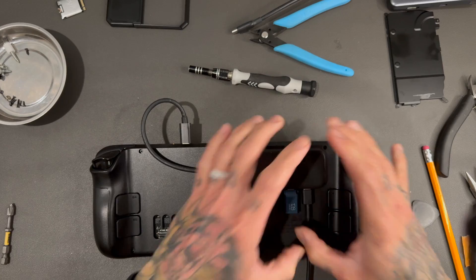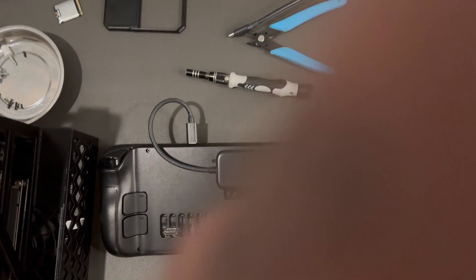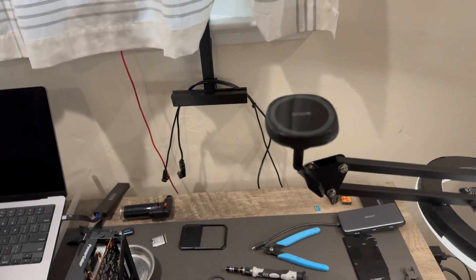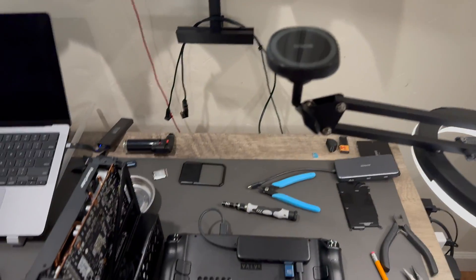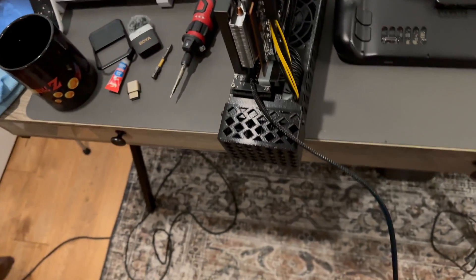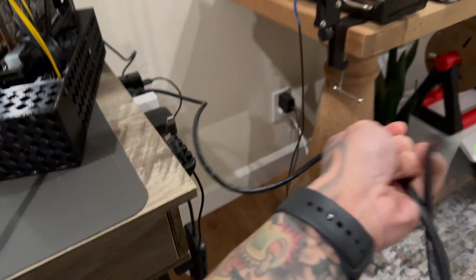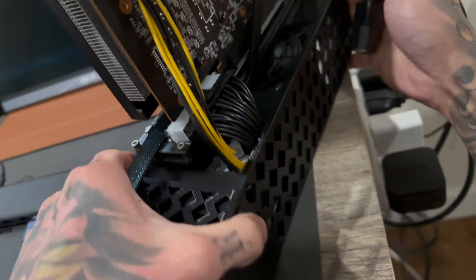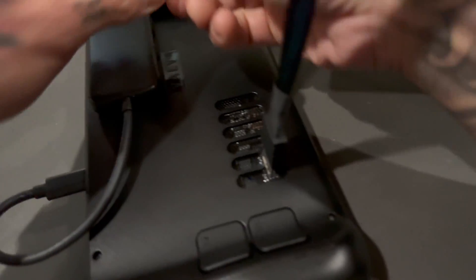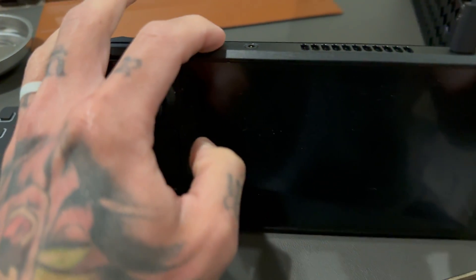We're going to throw this dongle on here. We're switching camera position. We just need a display and some power. If you want to build one of these, I'll link the video. This is just for the keyboard. Maiden voyage — we're going to boot into the BIOS: minus button plus power button.